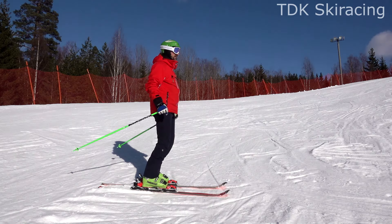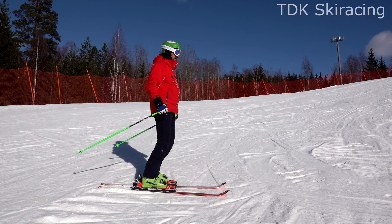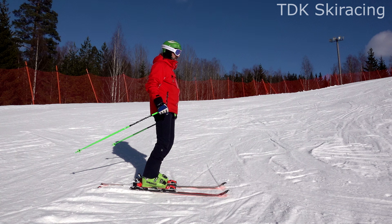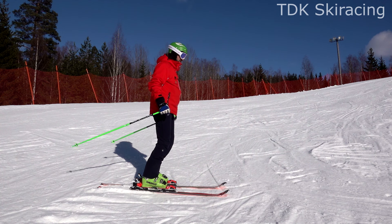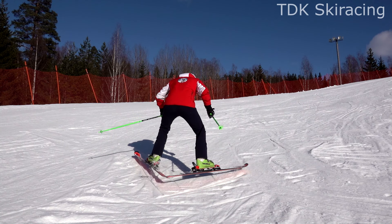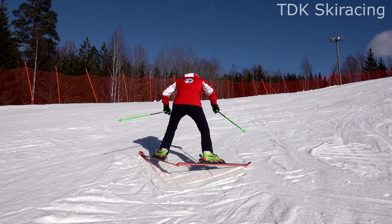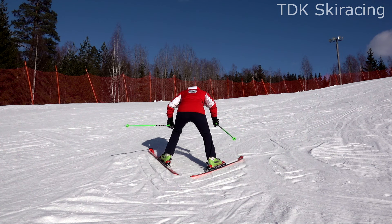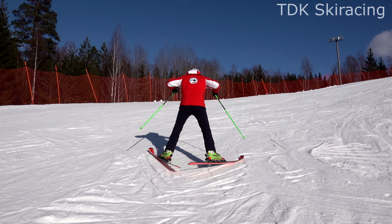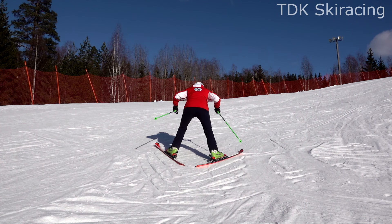This is actually how many skiers stand while skiing — like a candlelight, a little bit. However, it is not how you should stand if you want to be functional and athletic. Notice how I crunch over in order to be able to jump up and forwards. It also helps keep my arms forwards.